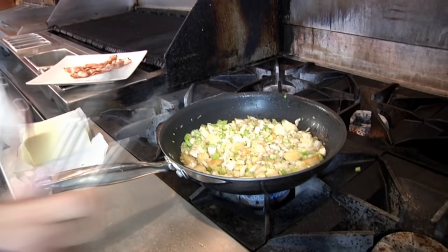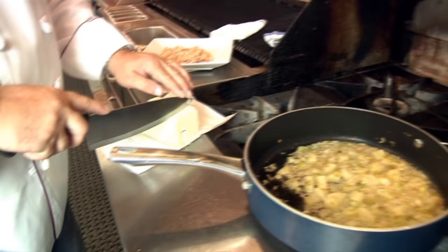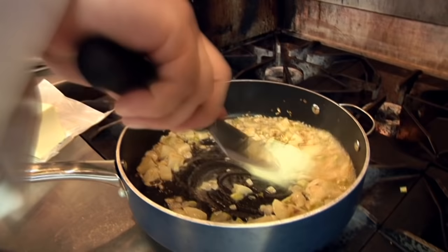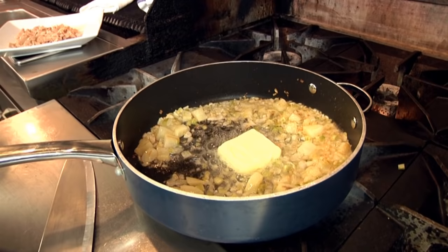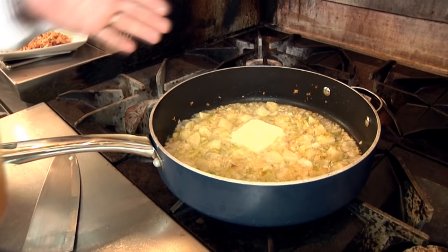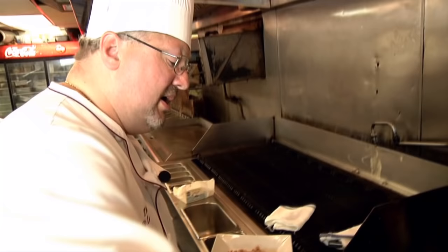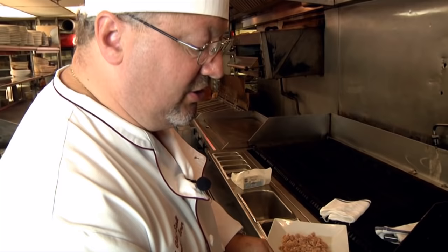We've sauteed our onions, celery, and potatoes for about 20 minutes — they're all nice and tender. The potatoes are still a little firm, but they'll continue cooking once we add the clam broth. We add a little butter and let that melt down first, which helps prevent the clam broth from spattering when added to the bacon drippings. Then we add the clam broth.